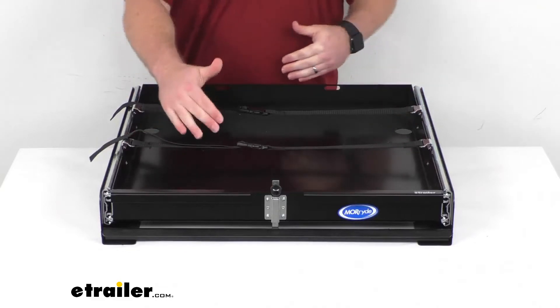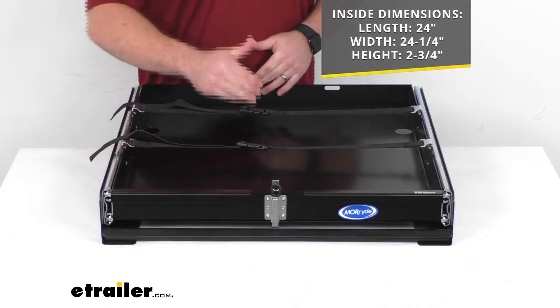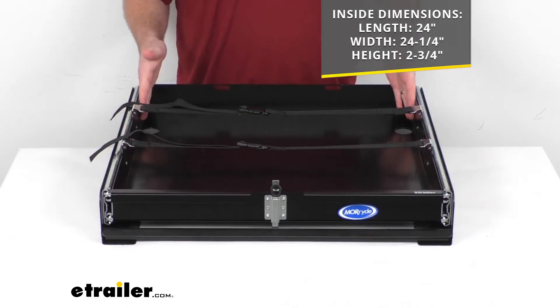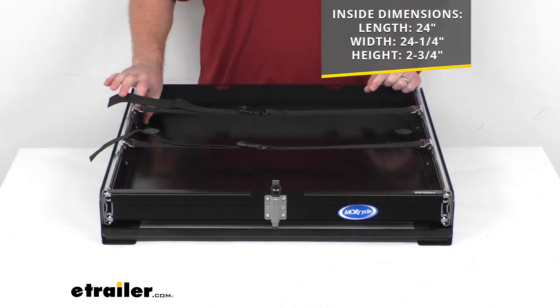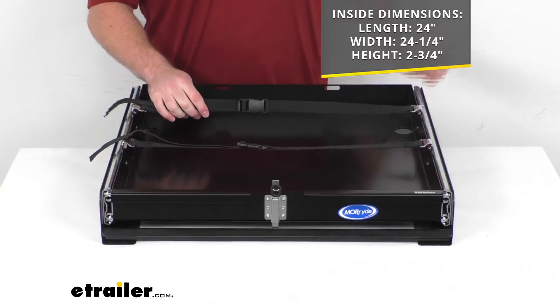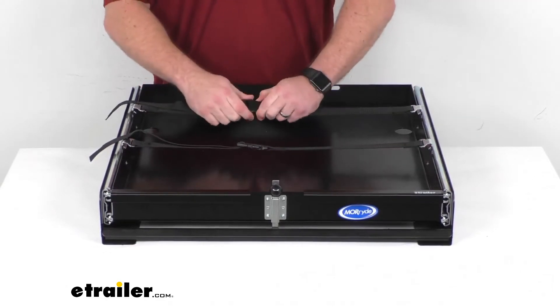Our inside dimensions: we're looking at right about 24 inches long by 24 and one quarter inches wide and just under two and three quarters inches tall. You can see we do have these tough strapping systems that allow us to easily buckle in,